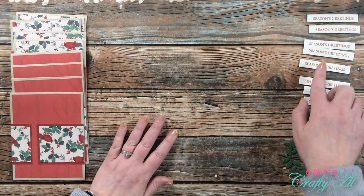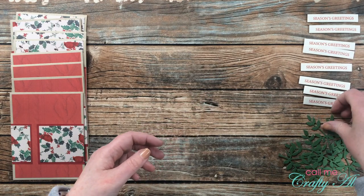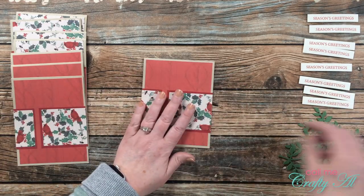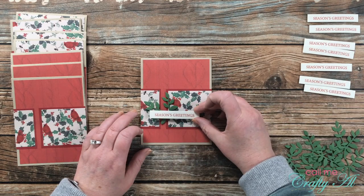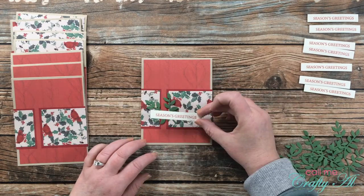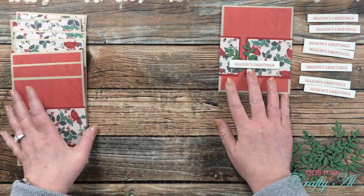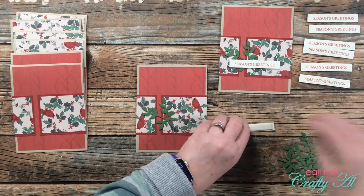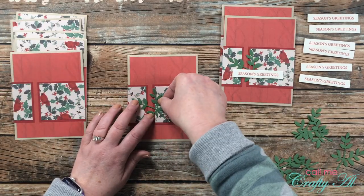Once assembled, I added foam tape to the back of each of my sentiments. I also die cut eight leafy elements for decoration. I hold those in place using the foam tape from the sentiment strip — placing it onto the card between the two pieces of pattern paper. Once I had it where it looked good, I removed the backer from the sentiment and adhered it down. This ensures it stays in place while still popping up slightly for some added dimension. I continued until all eight were decorated.